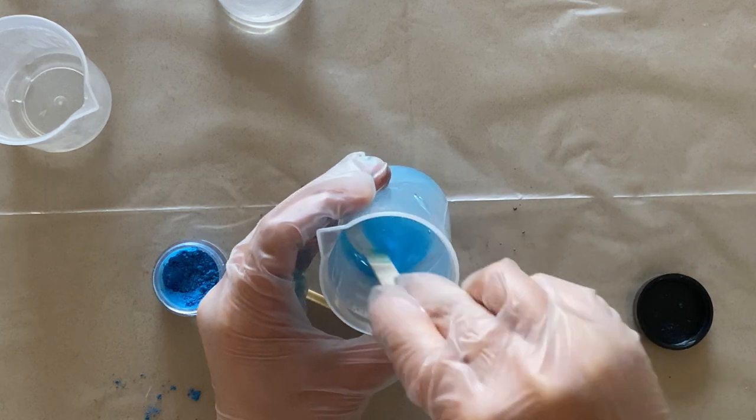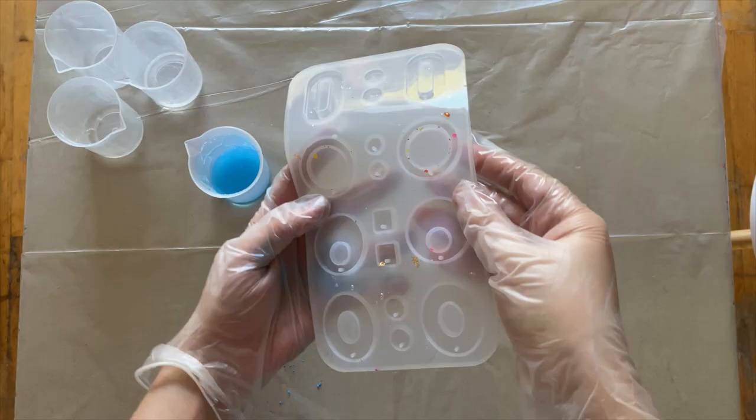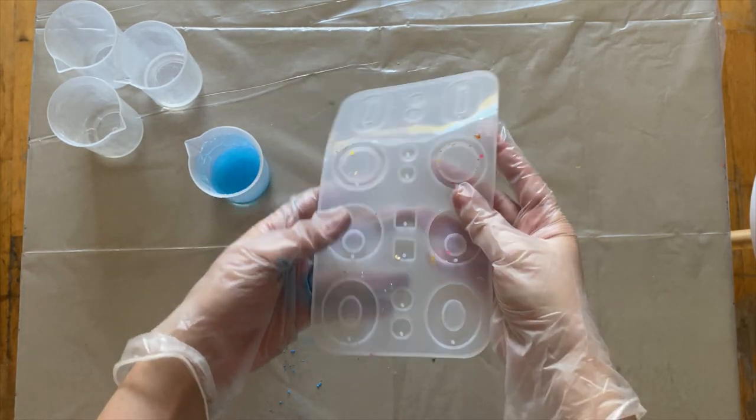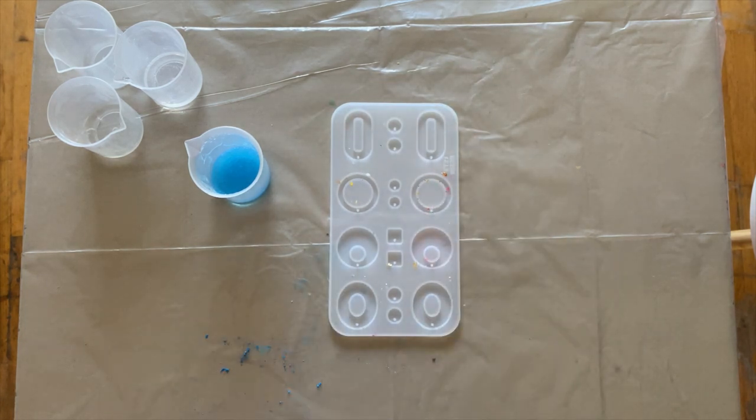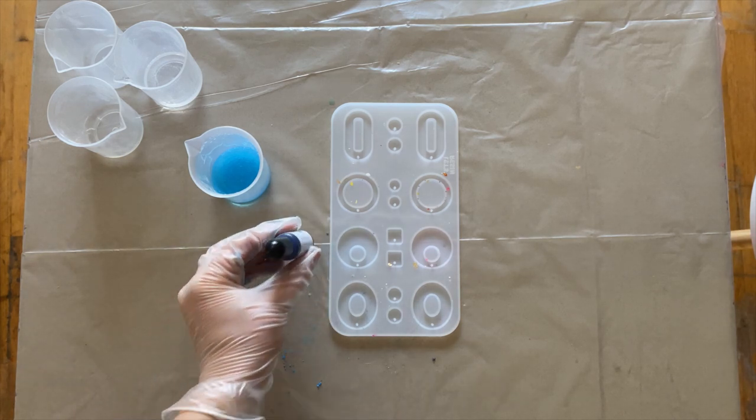A cool technique I found people doing online was to pour the alcohol ink directly onto the molds. You can also mix the ink with the resin first and then pour, but I found that this technique creates a marble-like effect, and that's kind of what I'm going for.